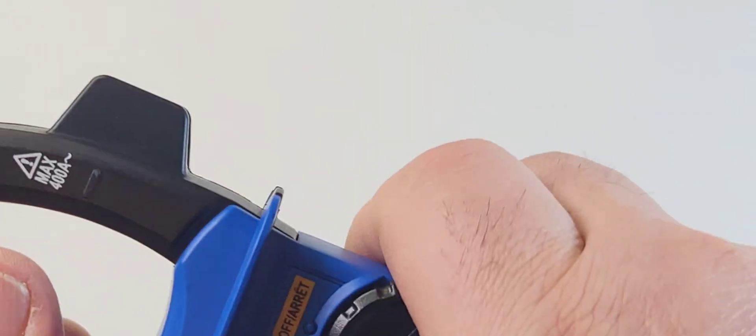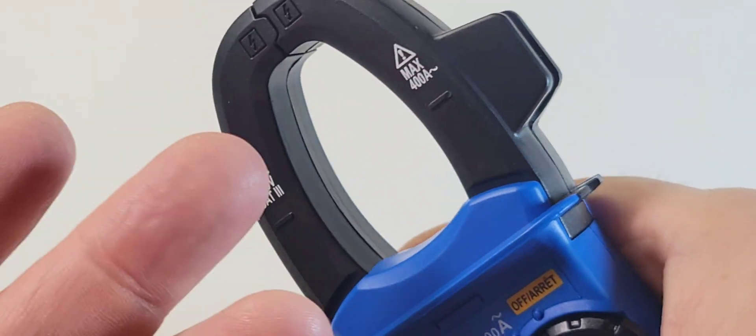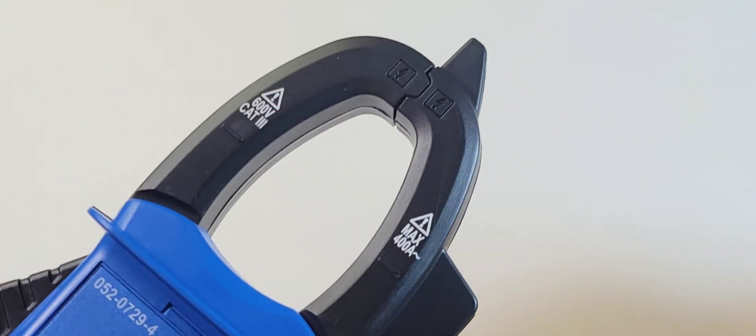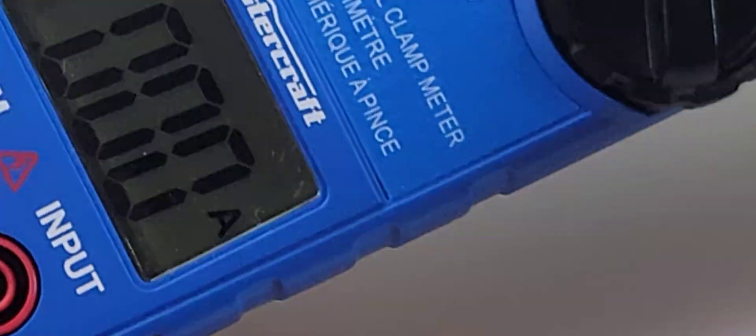Also, the clamp head itself — not bad. Seemed to have to apply a little bit more pressure than normal to open up the jaws. But that being said, at least it's opening and closing with good, firm support. Very plain-jane 2000-count basic LCD display here.